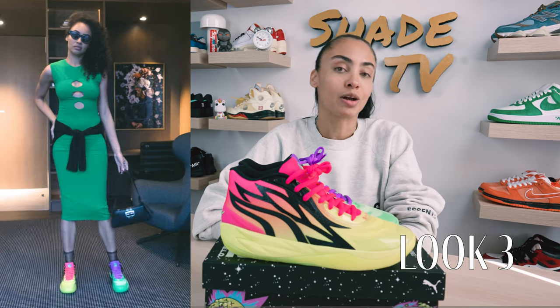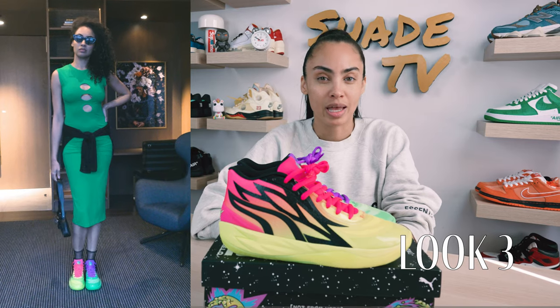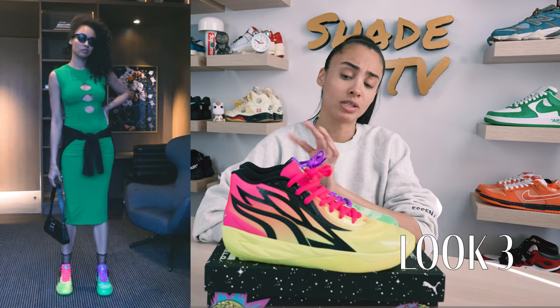For the last and final look, I decided to keep it dressy. I wore a green fitted dress and tied a nice sparkly black crochet shirt around it to kind of match the sparkly black hues that you see on this specific silhouette.